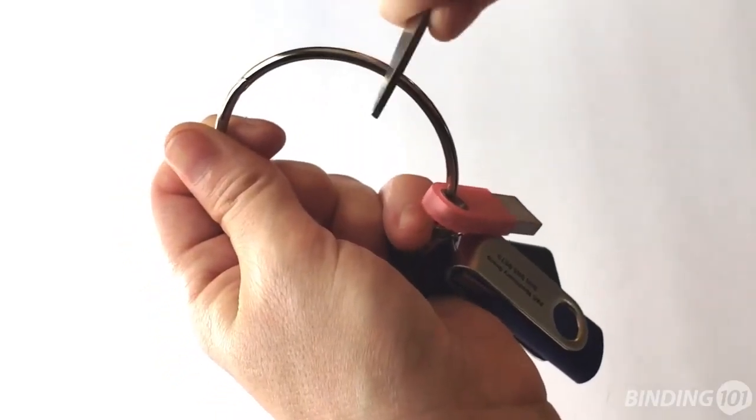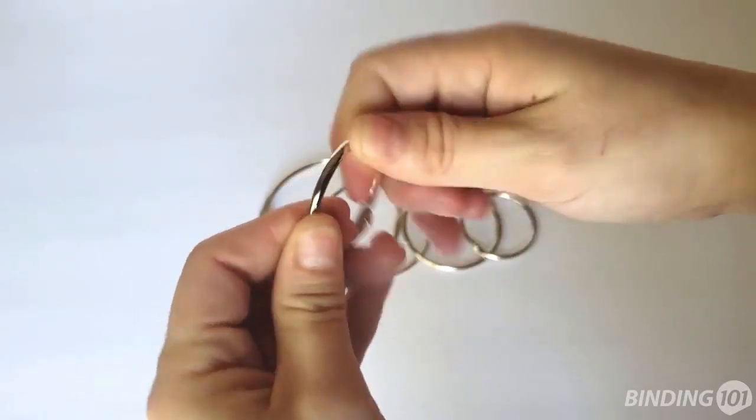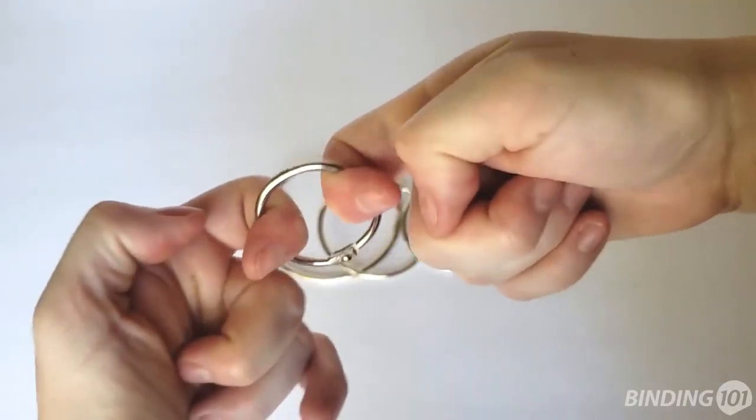These book rings are made of a high quality metal that won't scratch or bend. In fact, our metal binding rings are the highest quality on the market, offering exceptional binding strength.